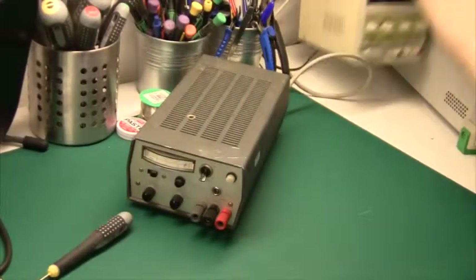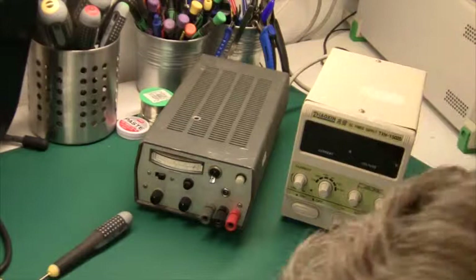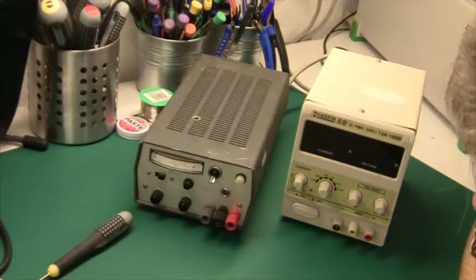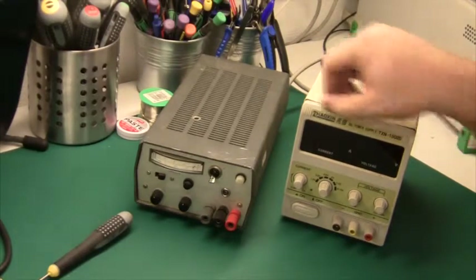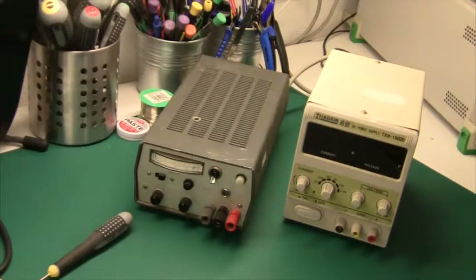By the way, before I forget, this French monster of a power supply is made by Sodilec — S-O-D-I-L-E-C — and you can still get them on eBay if you're interested. I'll put the link below. The Chinese one is available on eBay under a lot of different names; the one I have is called the Shaoxin or something like that — but basically they're all the same. So that is my video today. See you again soon.